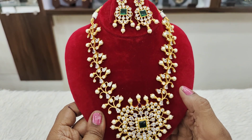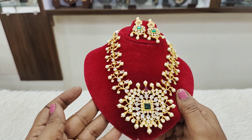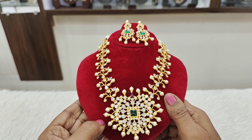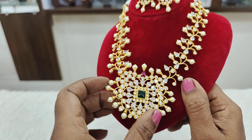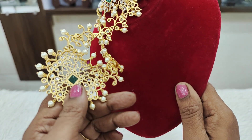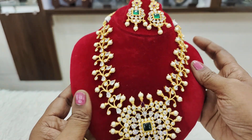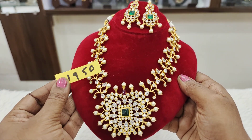This is a dark sari combination and it is also very beautiful. You can see the backside also — a very beautiful set. And the price for this is ₹1950.